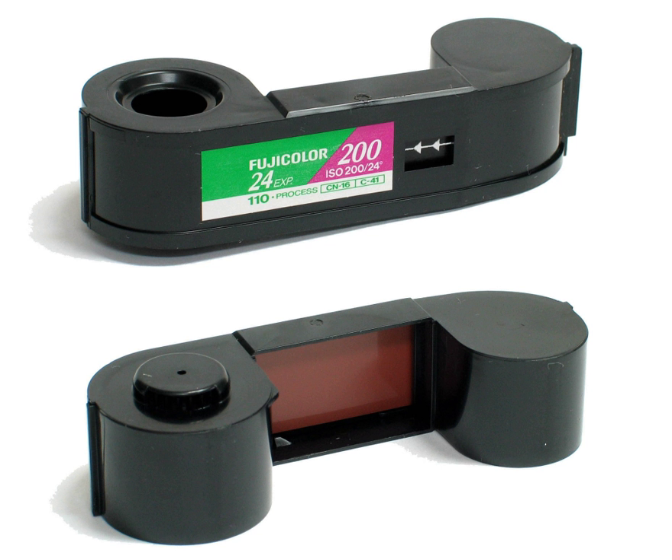The 110 cartridge, as specified by Kodak, has a plastic tab on one end. Camera designers had the option of using this tab to sense film speed, enabling sophisticated cameras to switch between high- and low-speed film. A short tab indicated high-speed film, and a long tab indicated low-speed film. Kodak left it to the film manufacturer to decide which film speeds were high or low. Only a few cameras took advantage of this feature: Rollei A110, Canon 110ED20, Minolta 110 Zoom SLR Mark 1.2, Minox 110S, Voigtländer Vitoret 110L, and Pentax Auto 110.